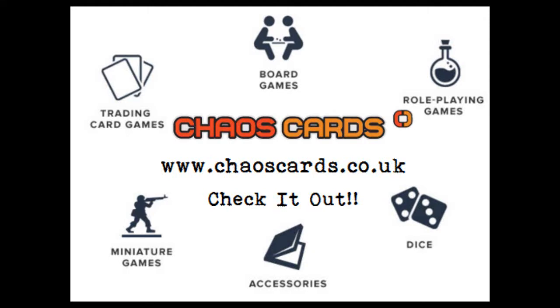All products in this video were bought from Chaos Cards, where you can also buy other trading card games, board games, role-playing games, dice, accessories for said board or card games, and miniature games.